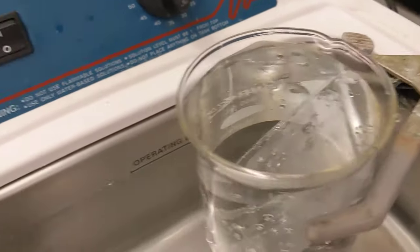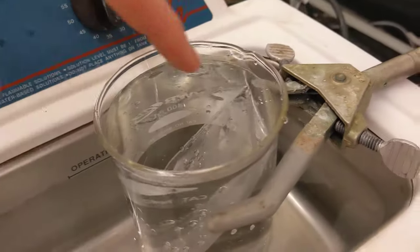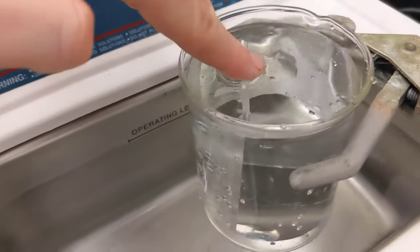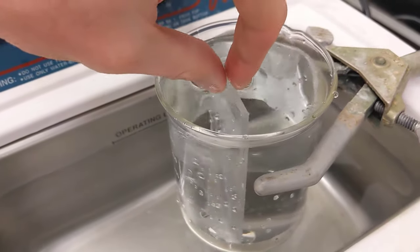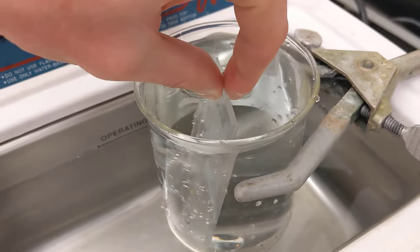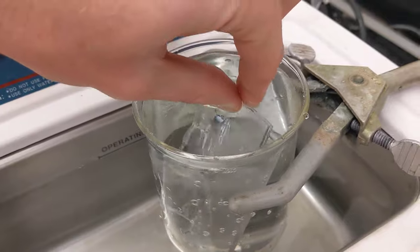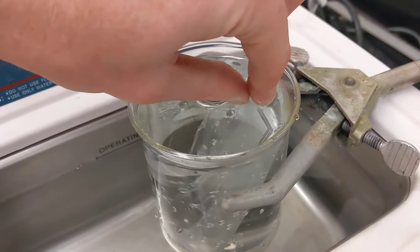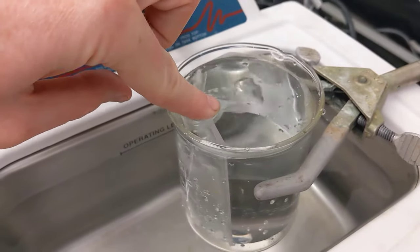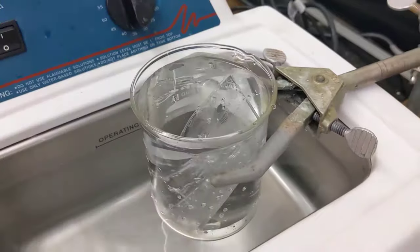You also want to be especially careful that you don't have too many objects inside that you want to clean. When you turn the unit on, if you have several chips in here, they'll tend to stick to each other, and the faces that are stuck together won't get cleaned as thoroughly. It's better to use some sort of divider or to clean chips individually.